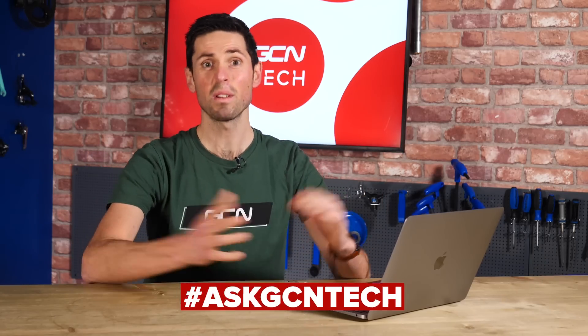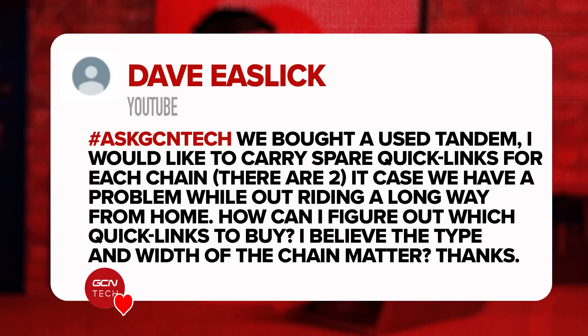Welcome to this week's GCN Tech Clinic. I'm going to follow the same format as I do every week. Let's dive straight into our first question. This week, our first one is from Dave.